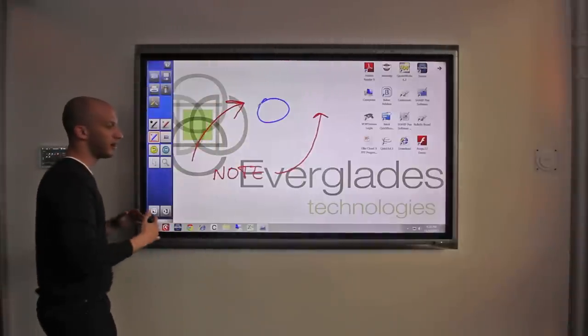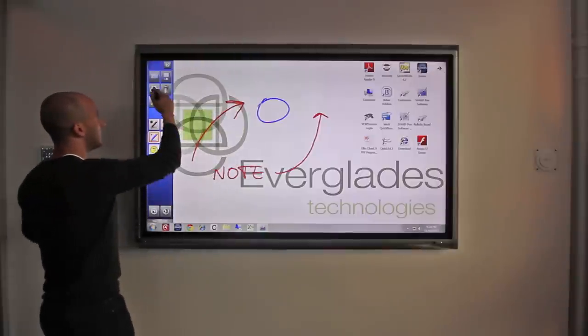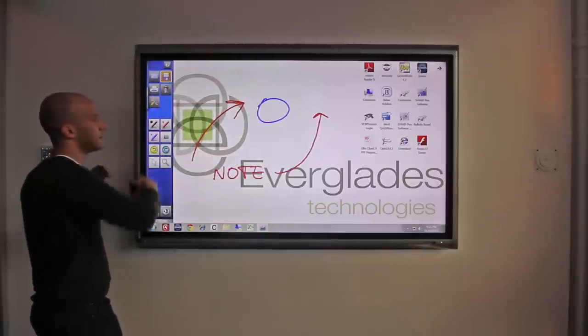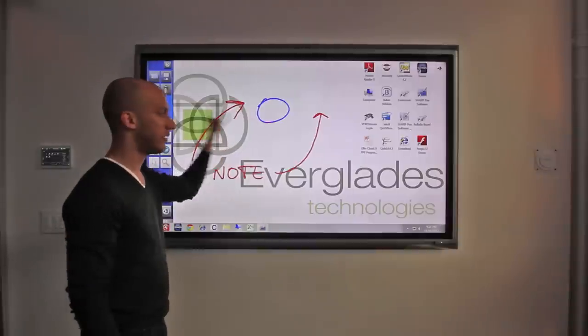You can also print this, and it will print out exactly as you see it on the display, but with your handwriting over it. So you can either print or save — these are the menus up here. This is just something that's an overlay, so any document that you write over will remain intact.